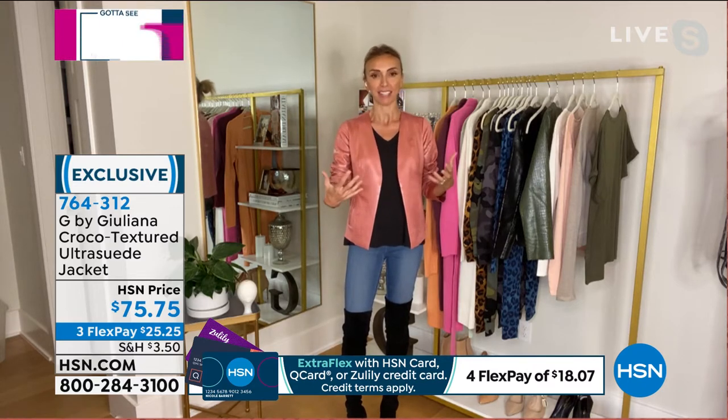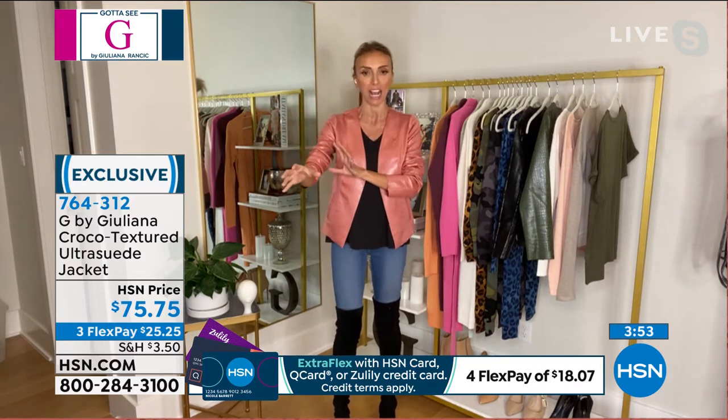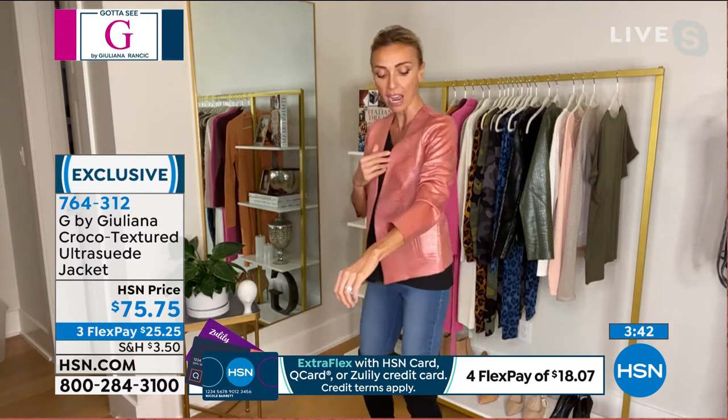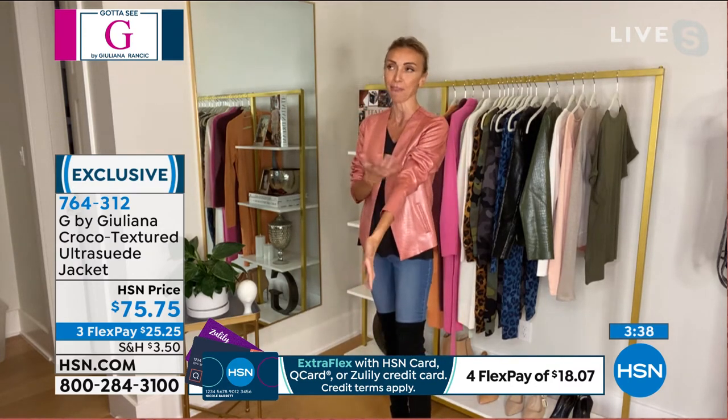I have two very bright ring lights here, which are making it look shinier on the monitor. When you look at Amy on set, that's more what the jacket really looks like. Unless someone's going to be shining a flashlight on you all day, it won't look as shiny — it's just reflecting the lights right now.